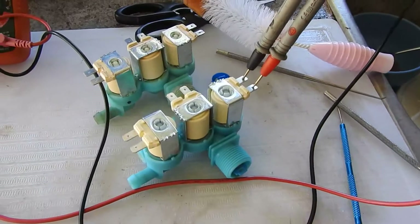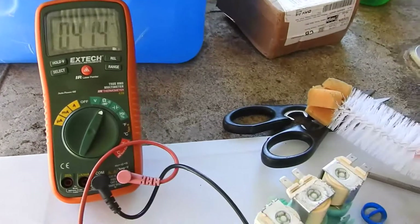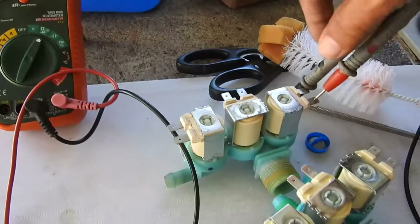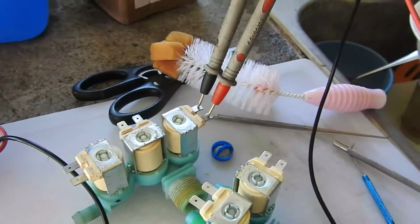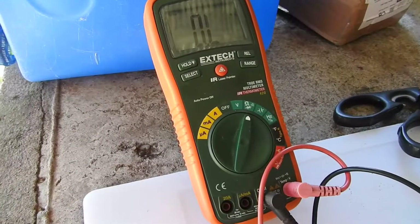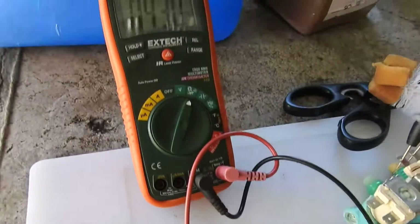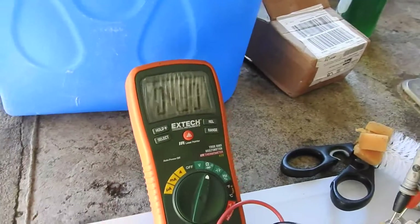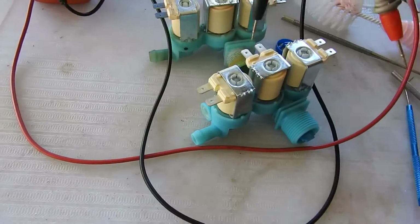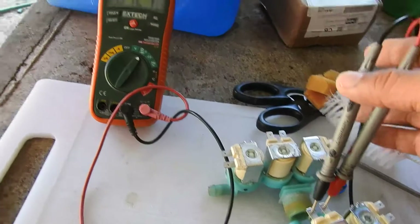Here I'm measuring the resistance of the new coil and it's 4.1K ohms. If I measure the old failed one, it's an open circuit. And if I measure the other coil on the new unit, it's measuring 4.3K ohms. So these two are good. I need to measure these before I install them — and they're fine.